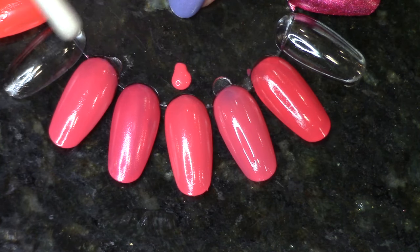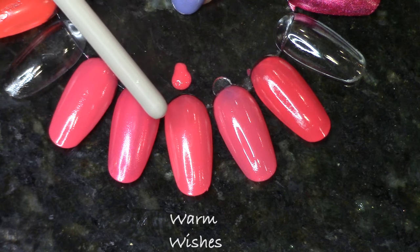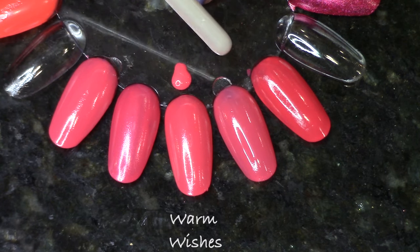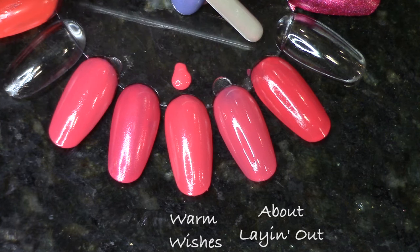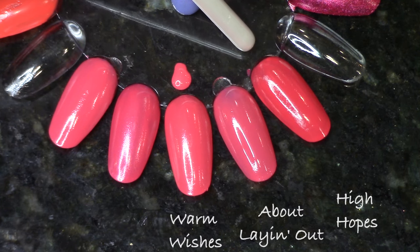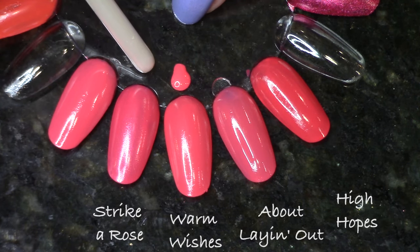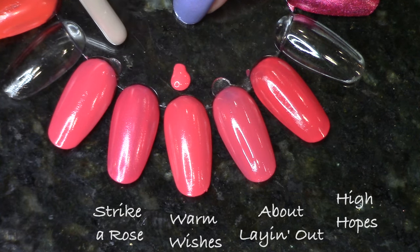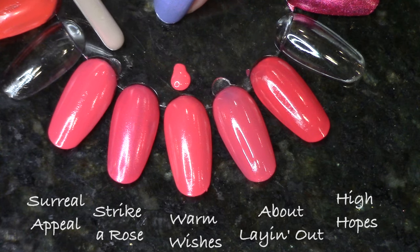Next up, comparisons for the corally pink Warm Wishes. It has a super light shimmer that doesn't show up very well on the nail. On the right, About Laying Out is pretty close but has a little more pink and less coral. High Hopes is too dark. Strike A Rose has a little more pink but also has fine shimmer, though a little less fine than Warm Wishes. The closest thing is Surreal Appeal — it's almost an exact dupe with a pretty similar formula.